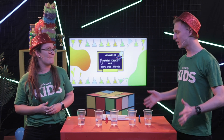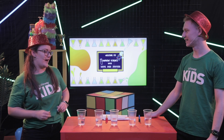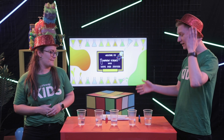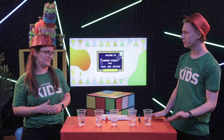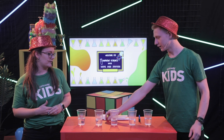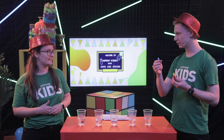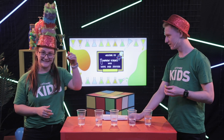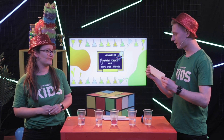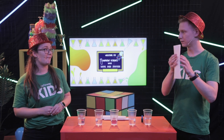Today we get to make walking water rainbows! No way! Get out of town. Yes, I'm very excited. What are some things that we're going to need for this experiment? Today we're going to need five cups, preferably see-through so you can see what's happening. We want food colouring - the three primary colours, which are yellow, blue and red. And we are going to want five pieces of paper towel in strips, folded into three pieces.